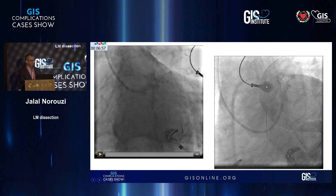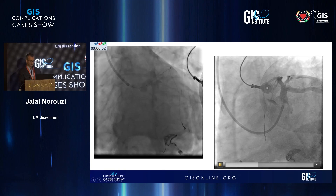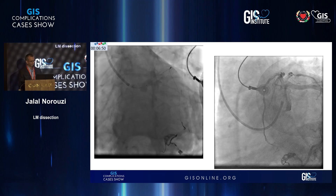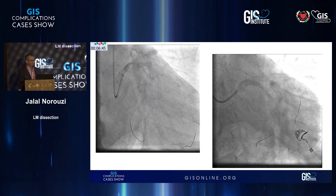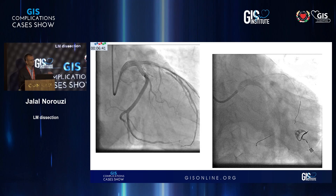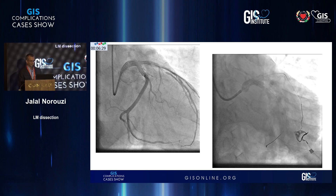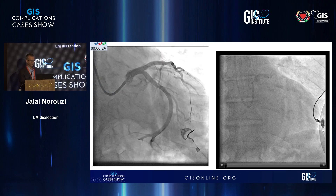With a 5 millimeter POT we were quite satisfied and the results looked okay. This is the final result. There was a small radiolucency — whatever we did, it was presumably the dye or blood that was stuck behind the stent — but the patient was stable and it looked okay, so we took the patient to recovery.